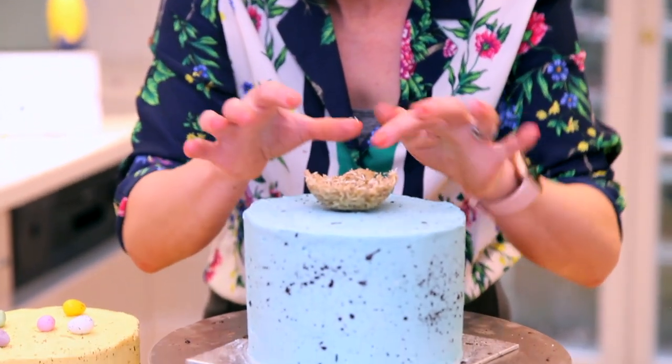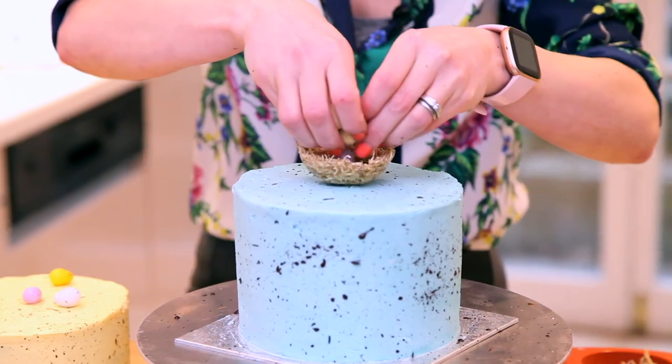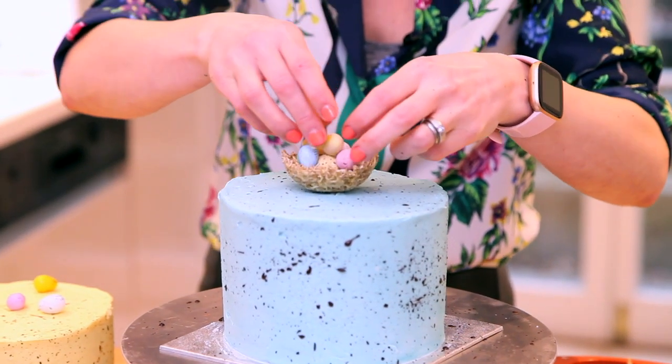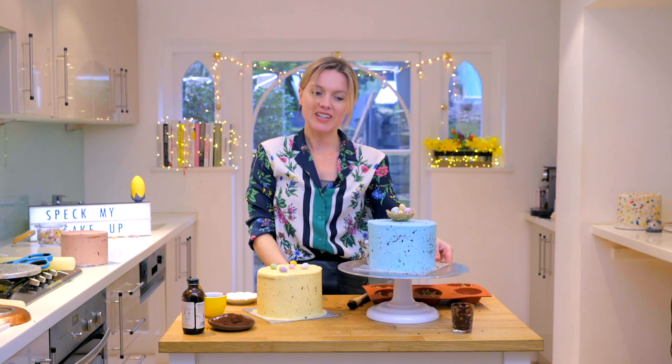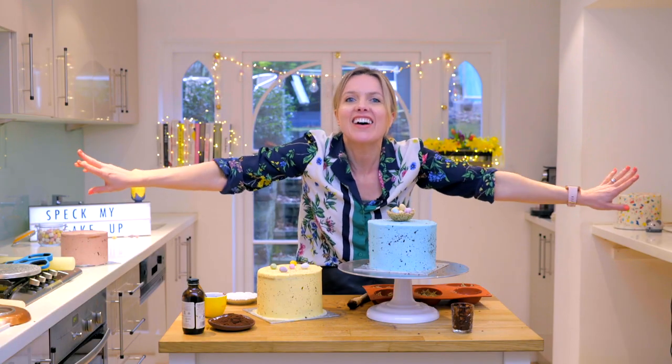Pop it on and I'm just going to fill it up. I'm just going to put some little eggs on there — look at that. I hope you enjoyed the video, everything you need to make them is just down there. Happy Easter guys!